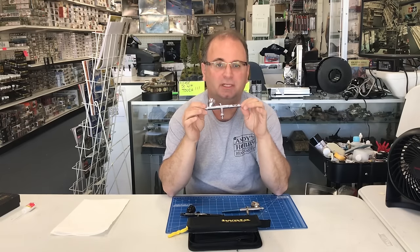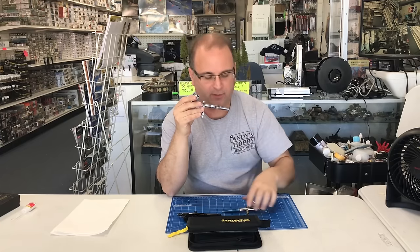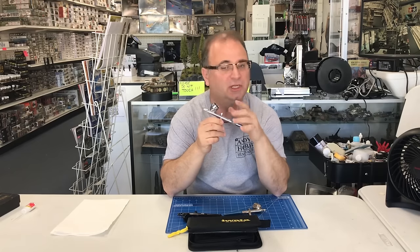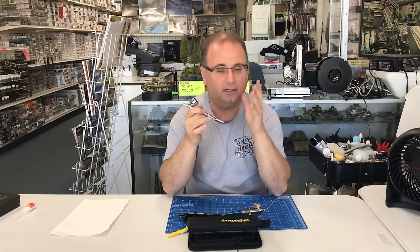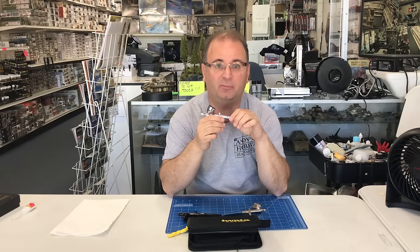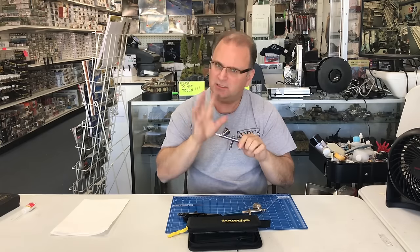The one we're going to be using the most today is the Iwata airbrush, but we've also got one from Tamiya and one from Badger. Most airbrushes are going to disassemble very similarly. I'd highly recommend looking at your instructions to find a schematic showing how it comes apart, just so you don't take something apart that you're not supposed to. A long time ago I damaged an airbrush because I did exactly that.